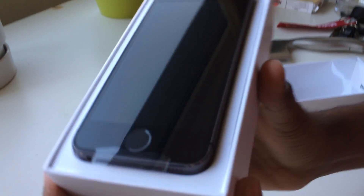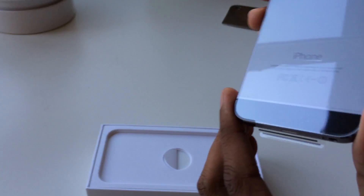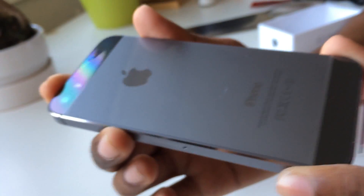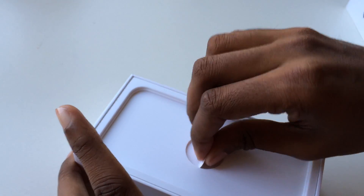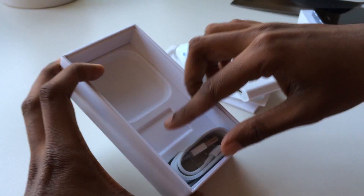This is a shiny space gray color. And the earpods, European plug, and of course lightning cable.